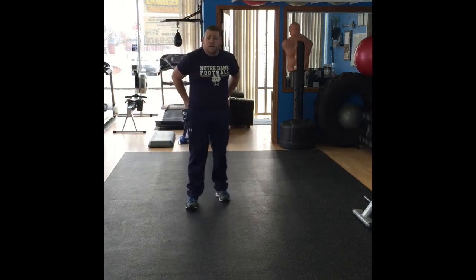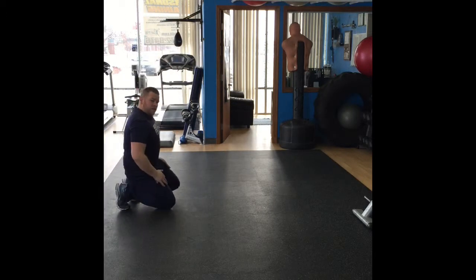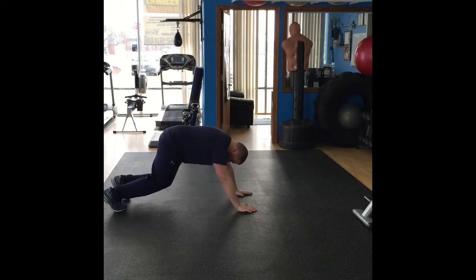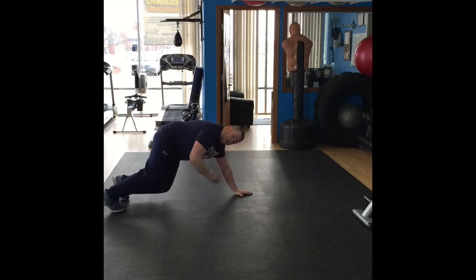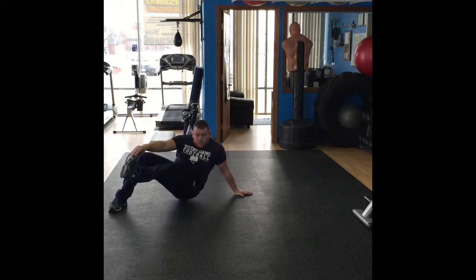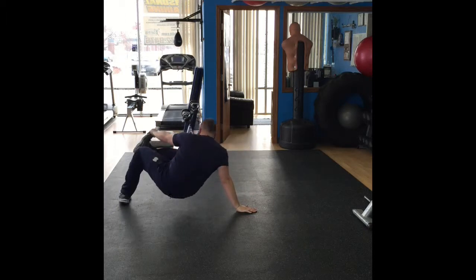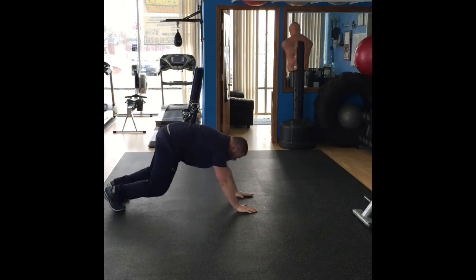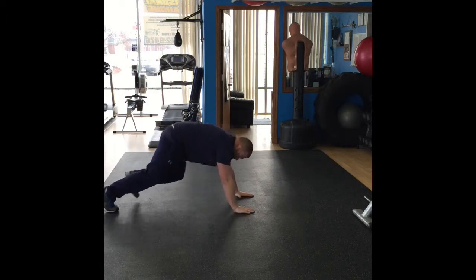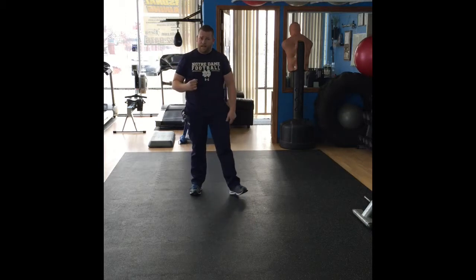For those more advanced, you can do butt drops. Those look like this: get down in a push-up position, knees slightly bent. One hand and the opposite leg lift off the ground — you'll twist, grab your toe, tap your butt, right back. Those are called butt drops. Same effect, working the same muscles, just a little bit more advanced.